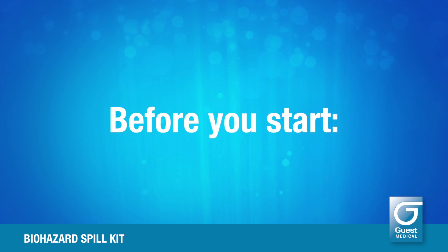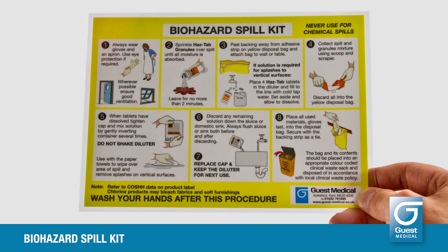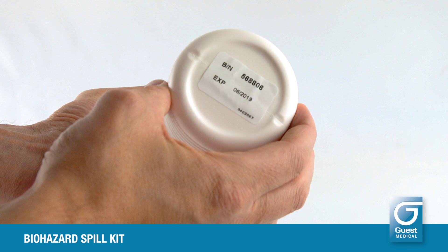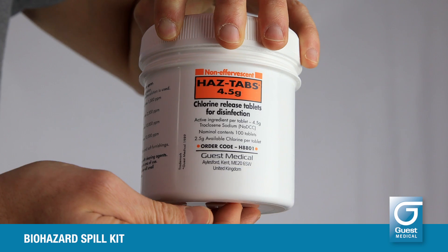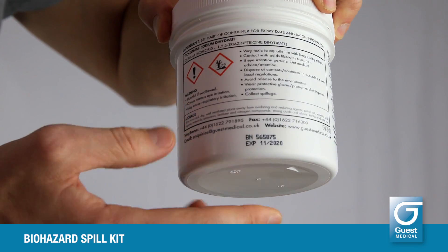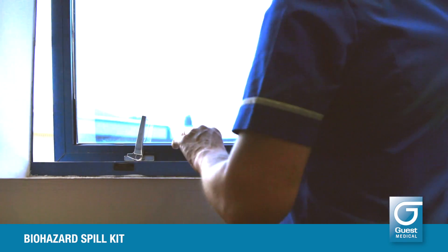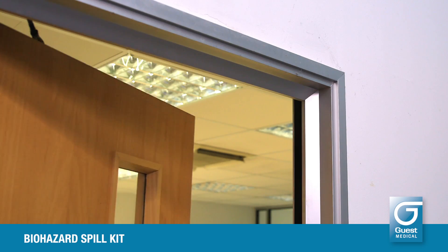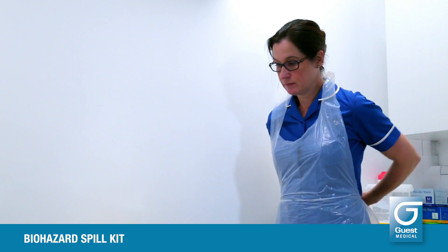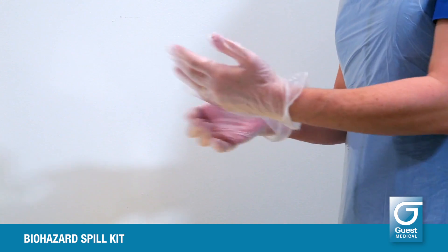Before you start, check the instruction card carefully. Always check the expiry dates on the HAZTAP products before you use them. Wherever possible, improve ventilation in the area of use. Always wear the protective gloves and apron provided in the kit box. Wear face protection if there is a danger of splashing.